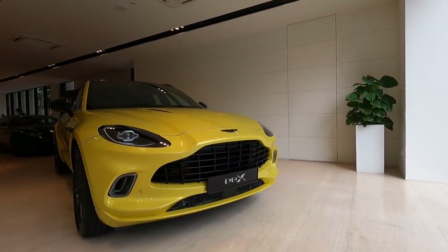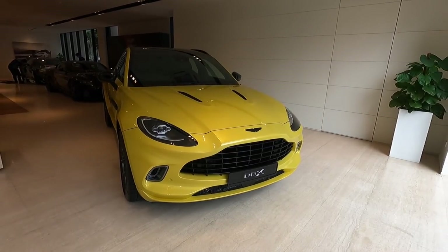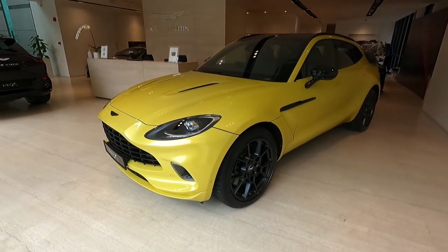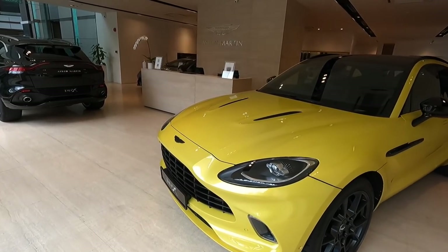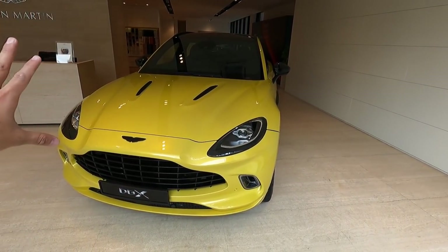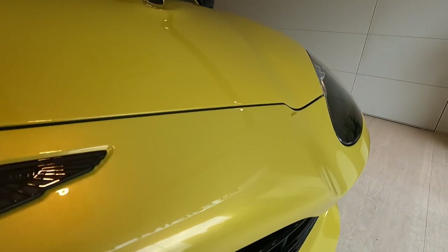Good morning folks. I got a phone call this morning asking if I want to check out a new spec of the DBX that just arrived — fresh off the boat, not yet ordered by customers. It's a very special combo, a very special spec that the experts at Aston Martin Kuala Lumpur have created. I said no, don't let me look at the specs — I just want to explore and run my eyes across the car.